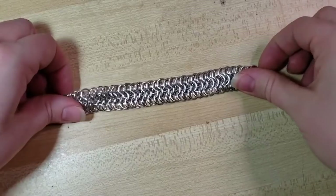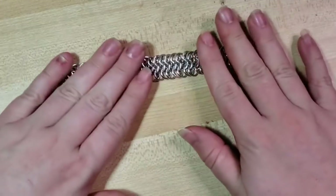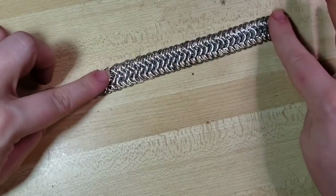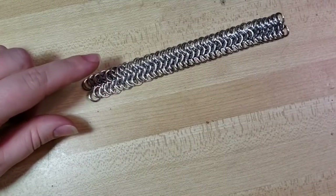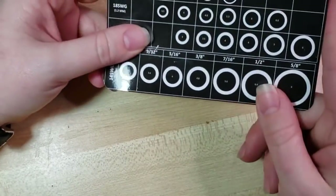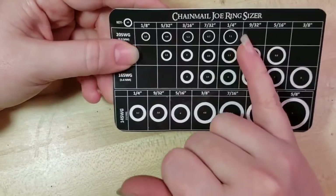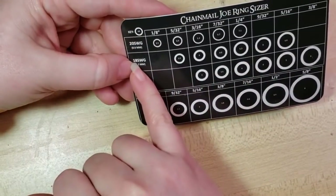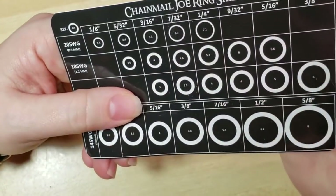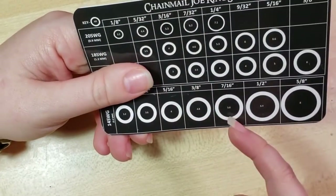This is how the weave is looking. I've woven 35 units of one open with two closed on them, except for the first, which was the one open with the six closed. For the different ring sizes, when we don't coil and cut our own rings, we really like getting them from Chainmail Joe — that's where the links are in the video description. I'm currently using 18 gauge 1/4 inch, which has an aspect ratio of 5.3. I'd recommend a 5 or 5.3 for other ring sizes for this weave.